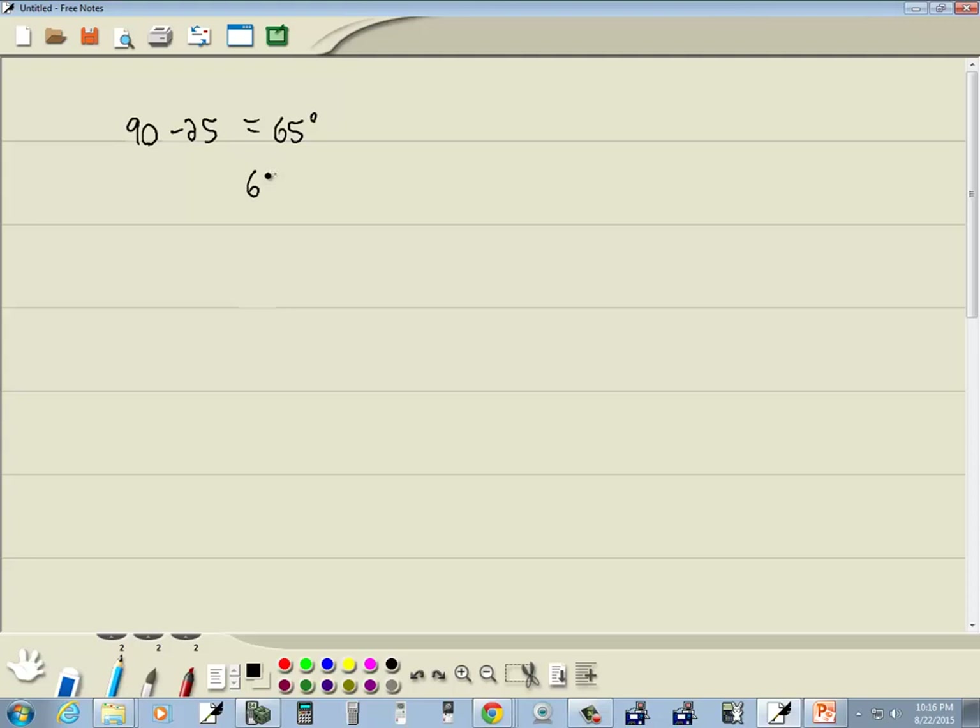Now what you'll input for the answer is just 65. You don't need to put the degree mark on there, that's assumed. So our answer is 65.